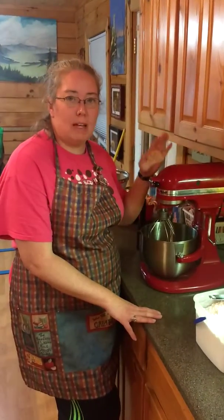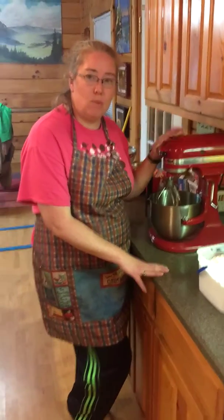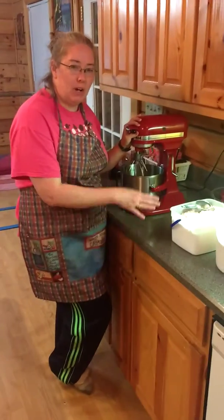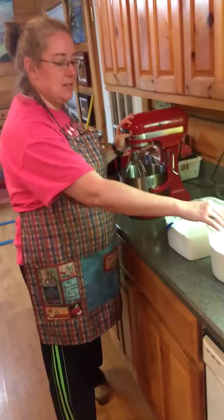I thought I would show you my KitchenAid mixer, and while I was doing that I thought I'd make a pan of cornbread from the cornmeal that we grind. It's homemade, so I thought I'd let you see. This is the cornmeal.